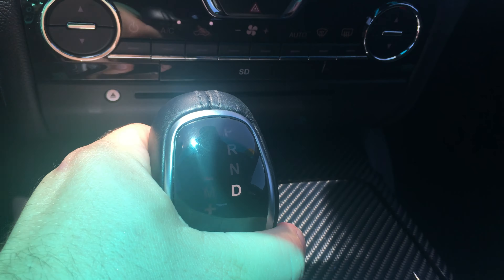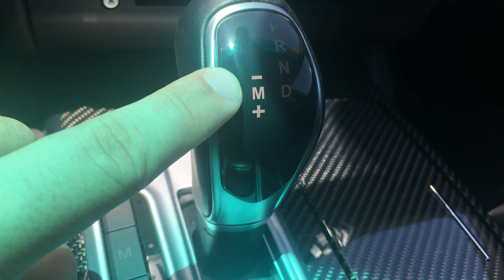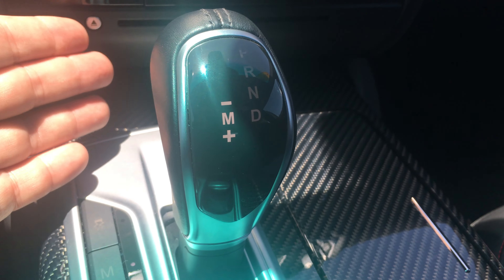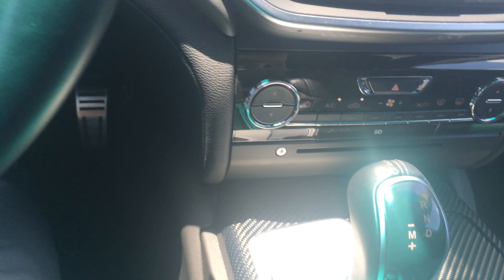If you want to put it in manual mode, pull back into drive like this. Then while you're driving, you press M and pull it to the right — see how you're in manual mode? Now when you press it forward and backwards, you're shifting. But you don't have to do it there if you don't want to — you can also use the paddle shifters since it does have the sport package.